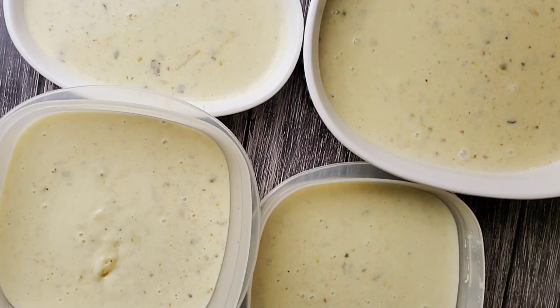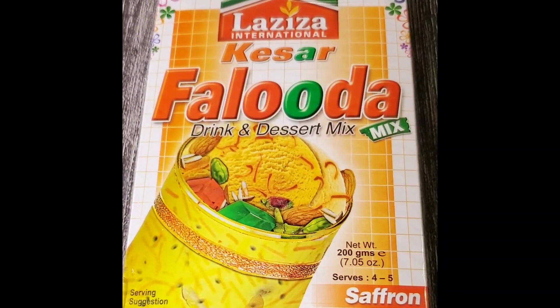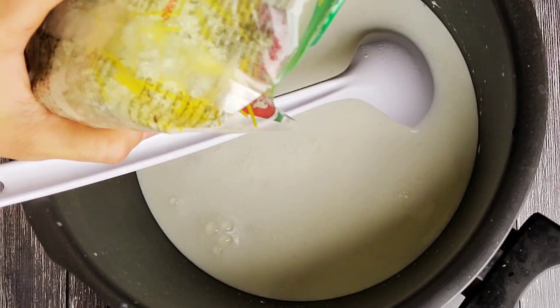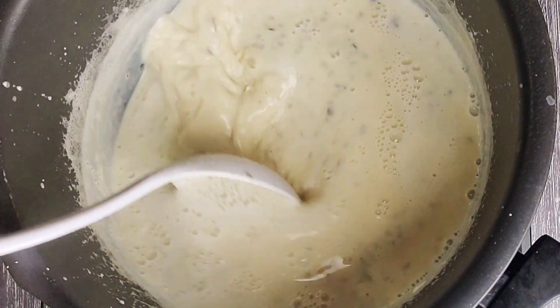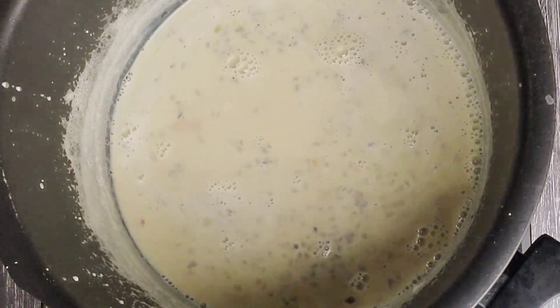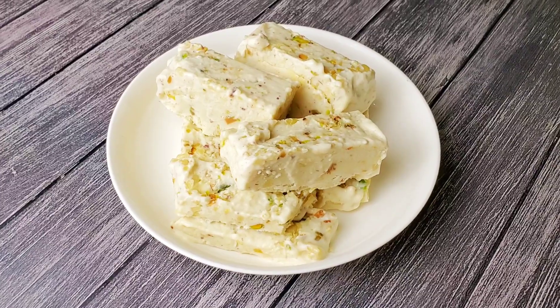One of the ways we enjoy this ice cream is eating it in faluda. This is one of the ready-made faluda packets that we love. If you happen to use the same packet, here's a little tip: do not add water as it mentions on the pack — I just use milk, it makes a very rich tasting faluda. If you like this recipe, please subscribe to my channel.